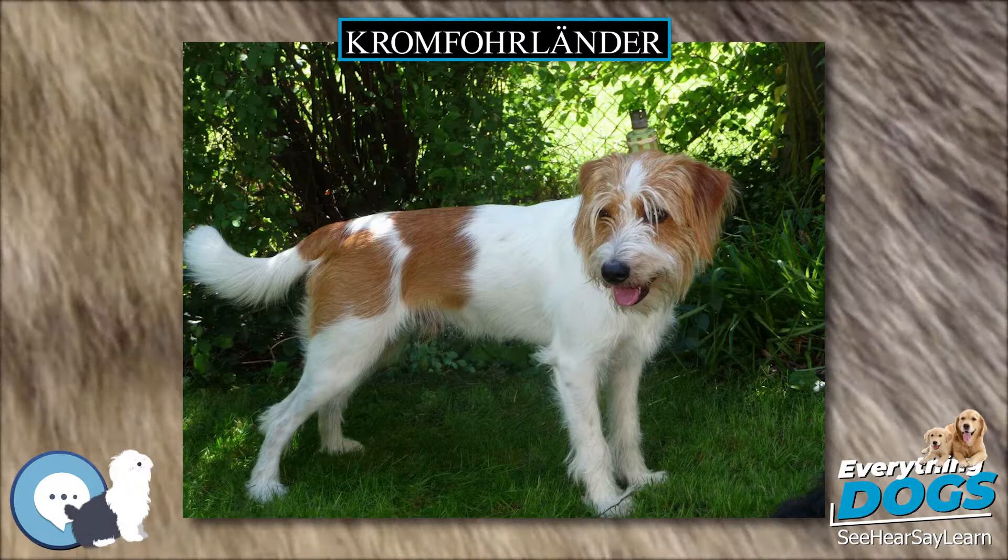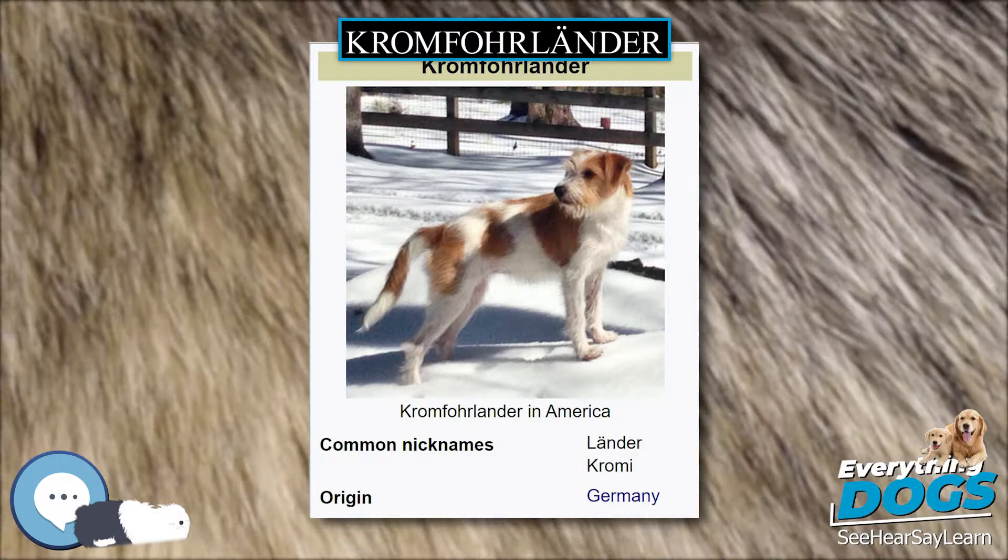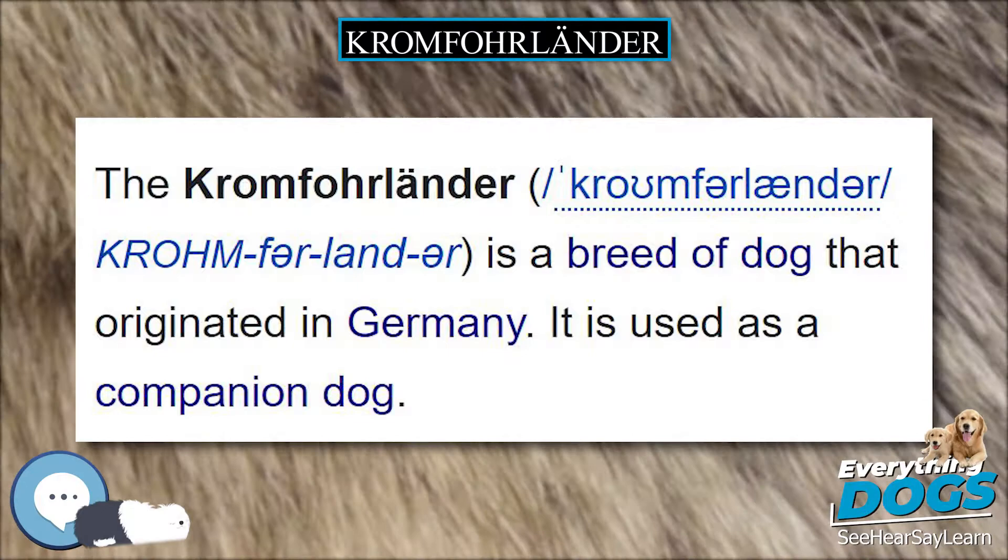Appearance. The Kromfohrländer comes in two coat variations: rough hair and smooth hair. The distinction is the presence of a beard on the rough variety and a rather long coat on the furnishings of the smooth variety. Therefore, the rough resembles a terrier, while the smooth looks rather like a spaniel.